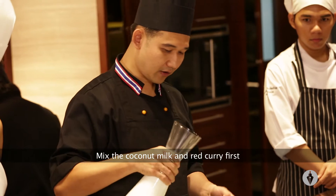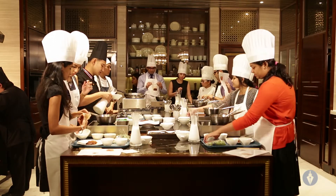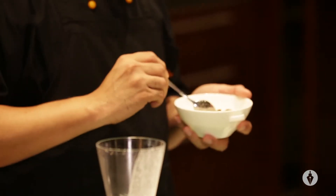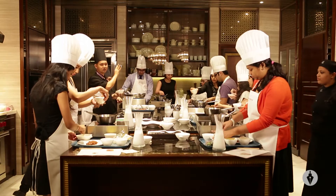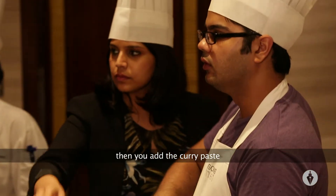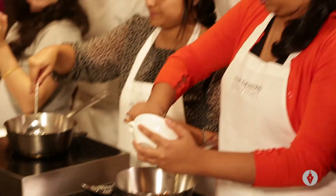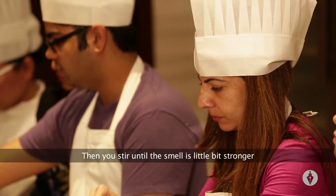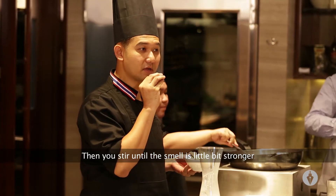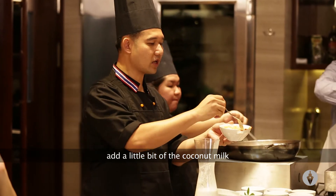You mix between the coconut milk and red curry first. Add a little bit of the cooking oil first, then you add the curry paste. Then you stir until the smell is a little bit stronger. You add a little bit of the coconut milk.